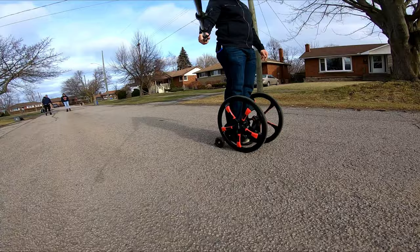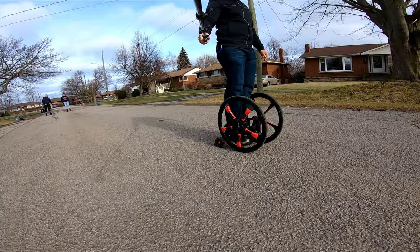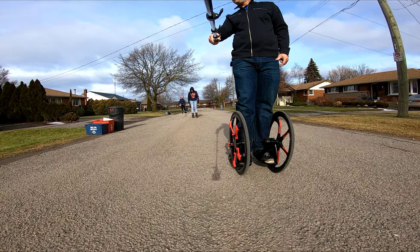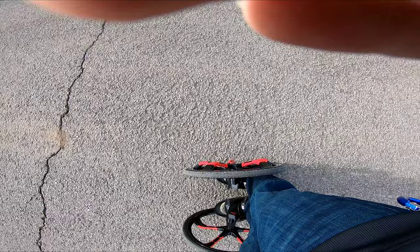Now you do the same thing — roll to a stop like how I did. Alright, ready? Don't take any more strides. You see the distance that I rolled versus him? From here, back there — this is the difference.